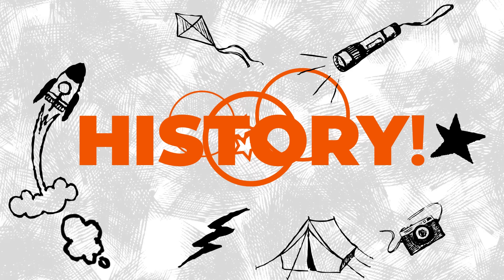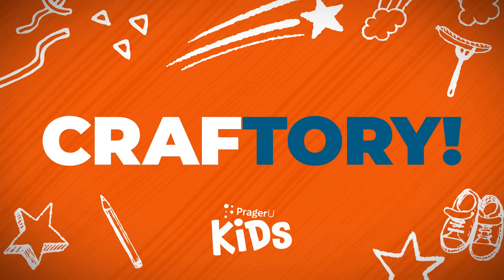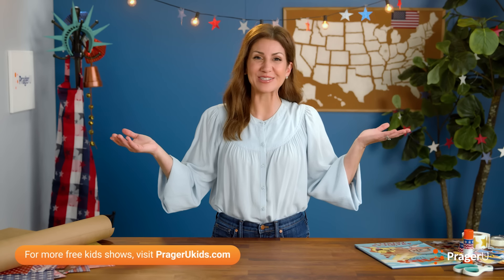Craft! History! Craftery! Welcome to Craftery by PragerUKids.